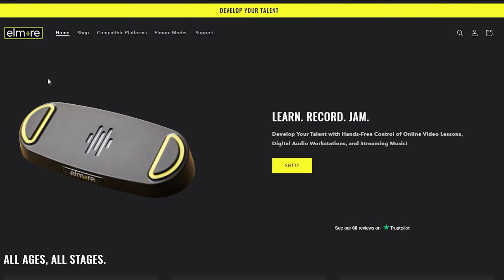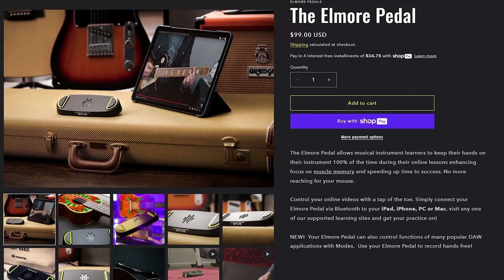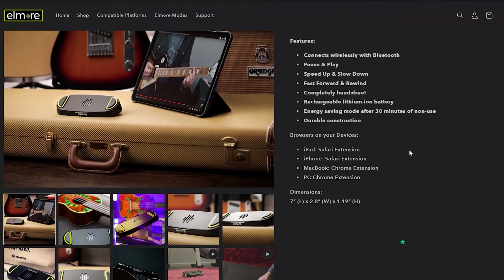Now I'm going to show you the Elmore Pedal website so you can take a look at the platforms it's compatible with. Here's the website. If you were wanting to buy it, we'll leave the link in the description below. You can see the cost and some features I already went over, like connecting via Bluetooth. The compatible devices are iPad, iPhone, MacBook, and PC — we're using ours on PC.